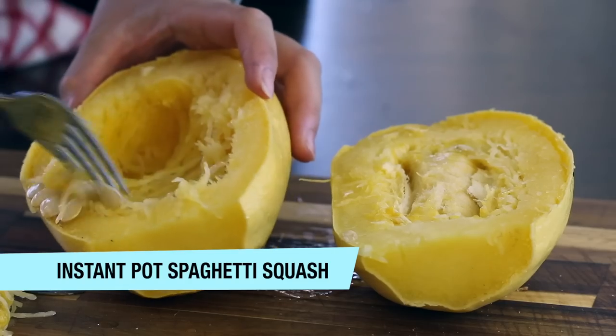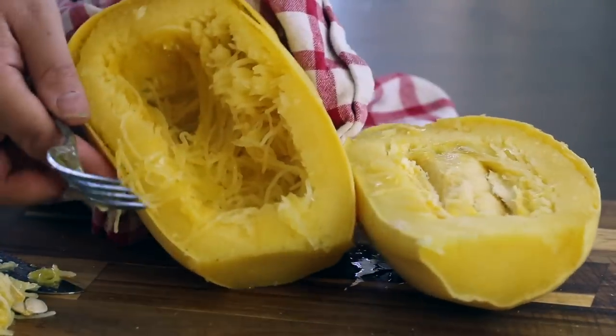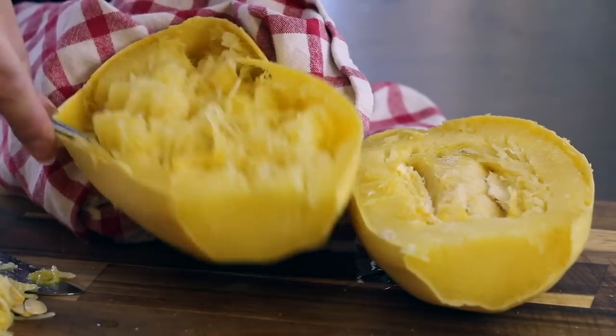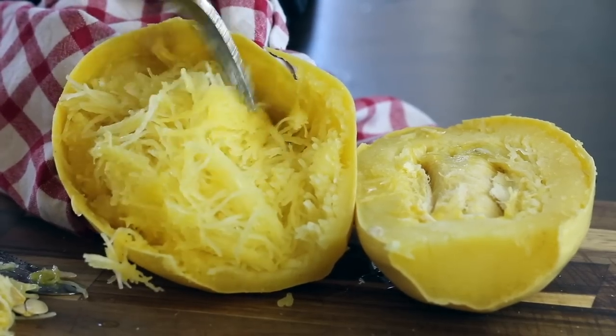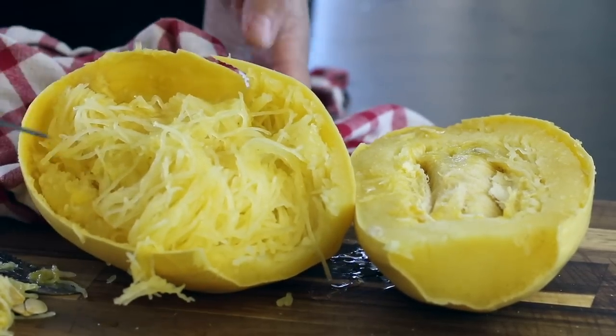The next vegetable I love to make in my Instant Pot is spaghetti squash — a really healthy, low-carb vegetable that mimics the appearance of pasta. If you're eating low carb, it's a great alternative to spaghetti. Spaghetti squash is a really firm vegetable that can be hard to cut before it's cooked, so I like to just throw the whole thing in my Instant Pot with a cup of water on the trivet or in a steamer basket.